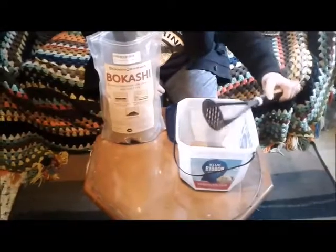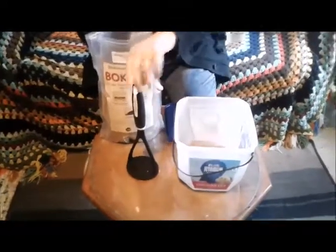Then when that bucket is full at the end of a week, you'll put it into your main composting fermenter.